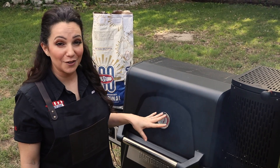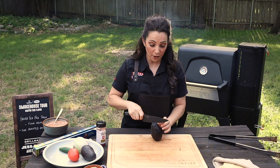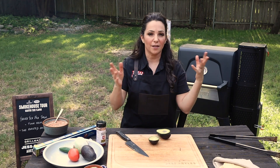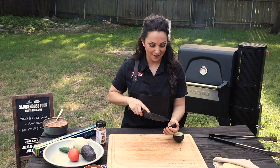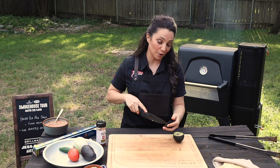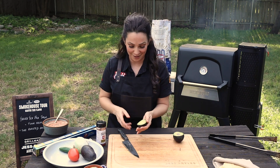Now the flank steak is seared on both sides. I'm going to turn it down to about 375 and let it finish cooking. I'm going to go ahead and get some avocado ready for a topping — you can pretty much put in anything that you like: cilantro, sour cream, which is super Tex-Mex. The nice part about this is that all of these ingredients are super easy to source — you can actually get these and the grill at your local Walmart.